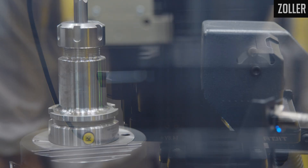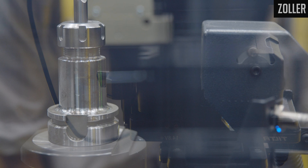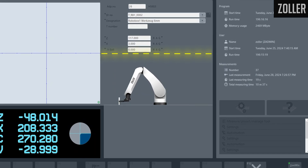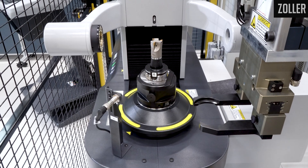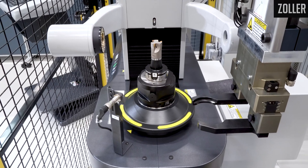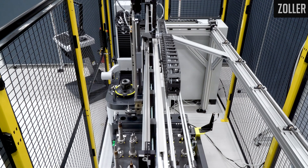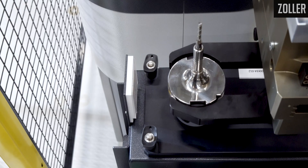When the cutting tool is placed in the Zoller Venturion, the tool is automatically identified either via QR code or RFID chip. All the information will be pulled from the Zoller C1 database, the tool will be measured automatically, and after it's done, all of that information is stored back to the Zoller C1 database, and the tool is moved over to the Zoller Smart Pallet System.